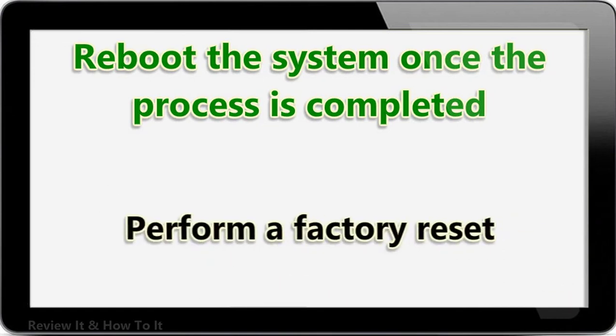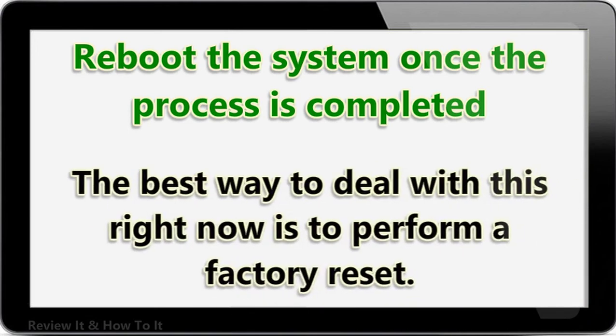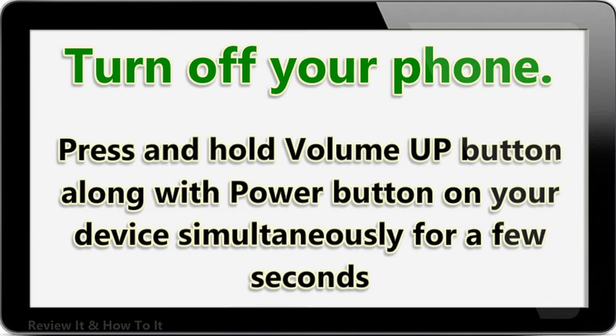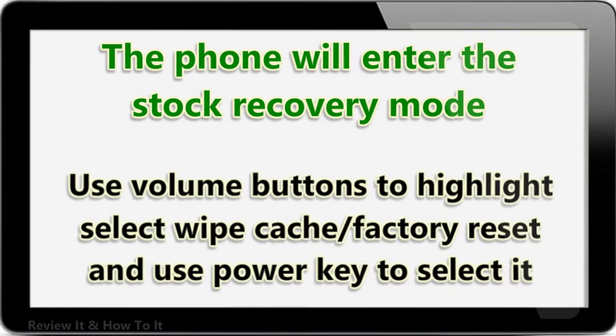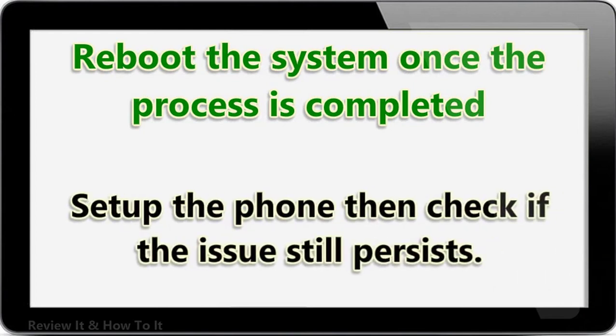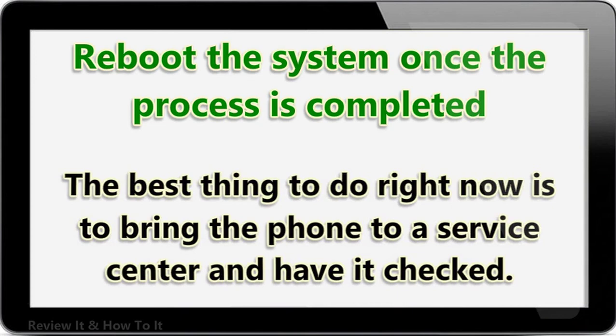Perform a factory reset. In case the above steps fail to fix the Honor 8X won't connect to Wi-Fi issue, there is a possibility that it is caused by a system glitch. The best way to deal with this is to perform a factory reset. Turn off your phone, press and hold the volume up button along with the power button simultaneously for a few seconds. The phone will enter stock recovery mode. Use the volume buttons to highlight Factory Reset and use the power key to select it. Reboot the system once completed, then set up the phone and check if the issue still persists. If it does, this might be caused by a faulty hardware component — bring the phone to a service center and have it checked.